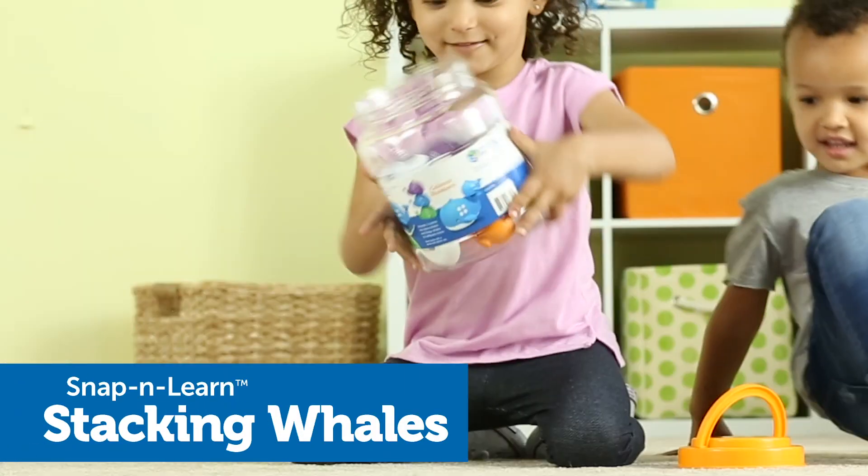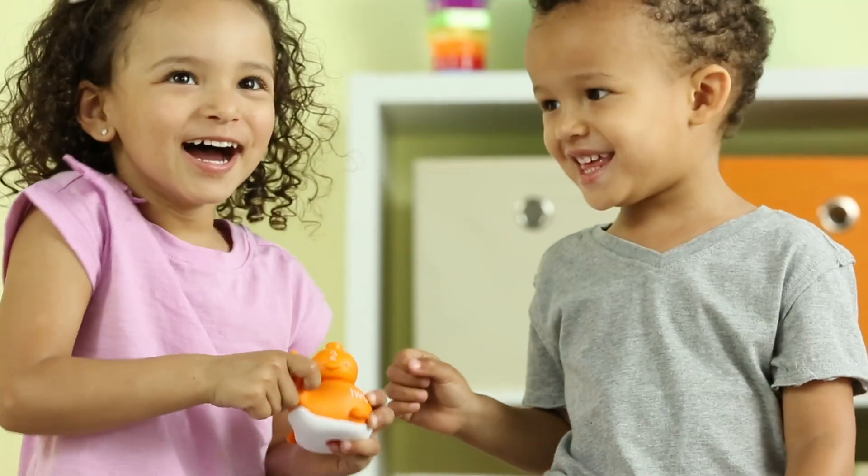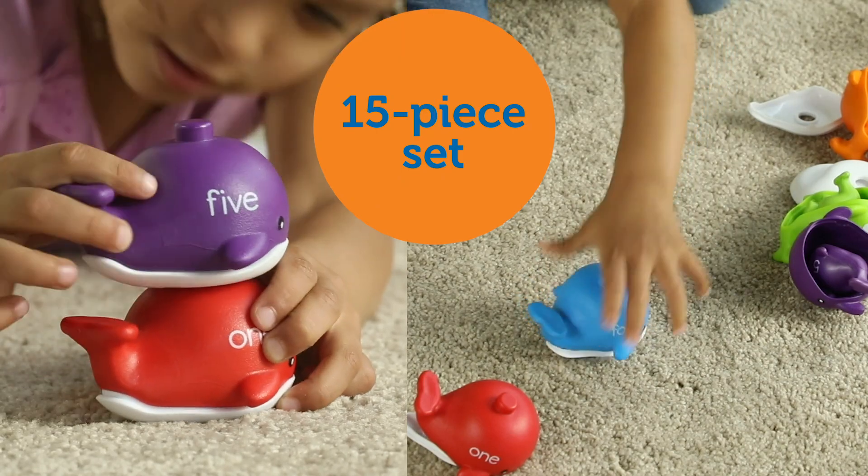Introducing the Snap and Learn Stacking Whales from Learning Resources. Learning number and color recognition is a whale of a time with this 15-piece set of friendly whales.